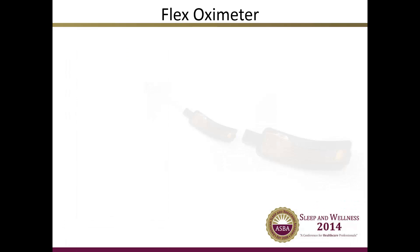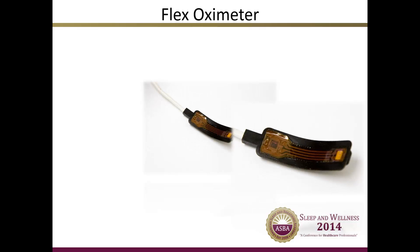A flex oximeter — these types of oximeters are usually used by wrapping the sensor around the finger. They are used a lot in polysomnography because they seem to be more comfortable and stay on longer.